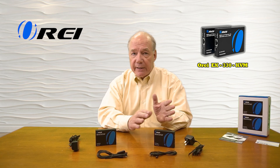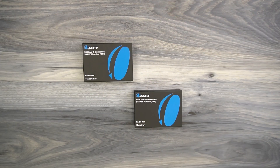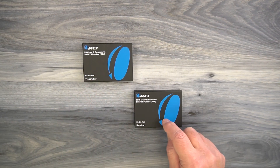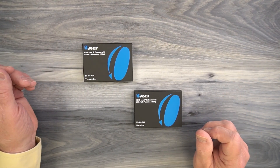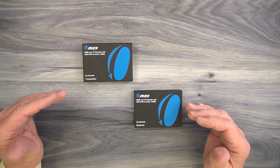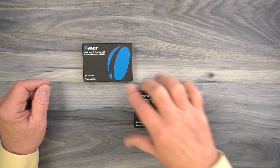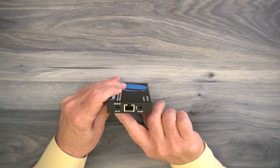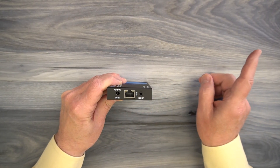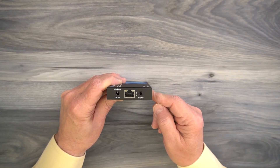Inside the kit, you'll find a transmitter module and a receiver module. Both feature full metal enclosures, which make them incredibly durable and really help to minimize outside interference from causing any issues with the sensitive electronics inside. Let's start with the transmitter module. On one end, you'll find a DC input port used with the included power supply — simply plug that power supply into a wall outlet and the barrel connector plugs right in there, providing all the power you'll need for operation.